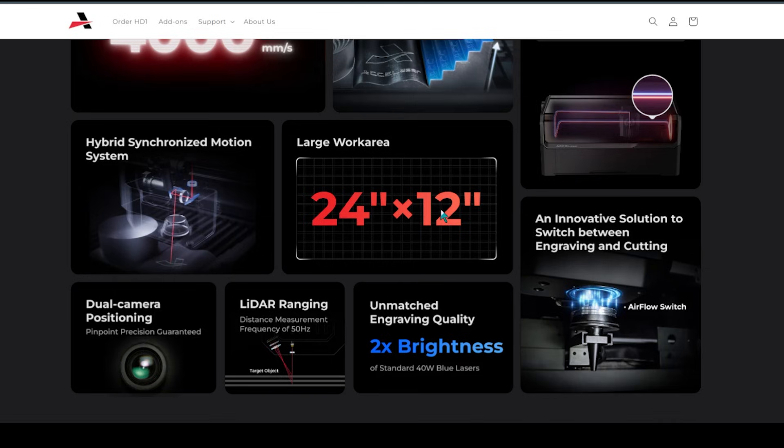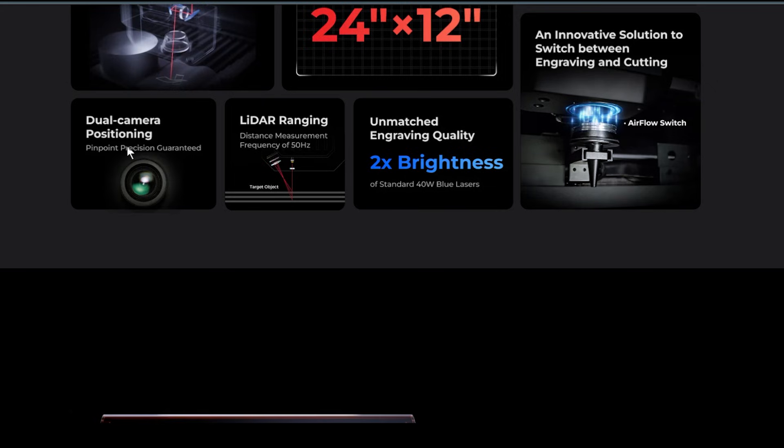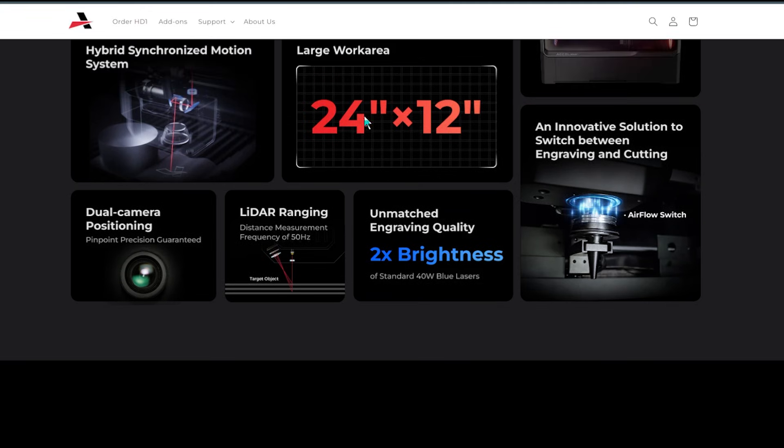The work area is 24 by 12, and it has dual camera positioning, which is pretty neat. A lot of companies are now going to dual cameras, especially with these wider work areas. When you get into these rectangular shaped work areas, it does best to have two cameras instead of just one.